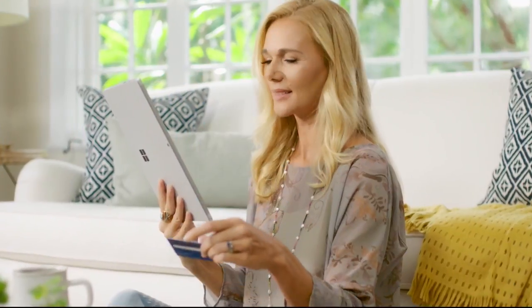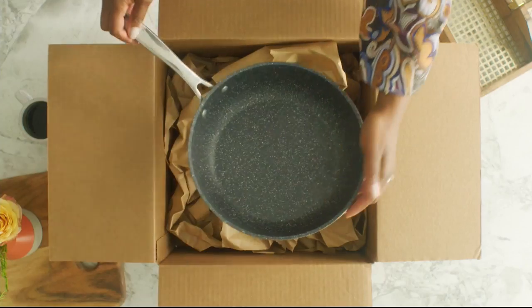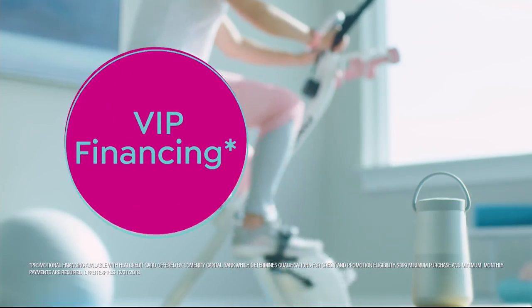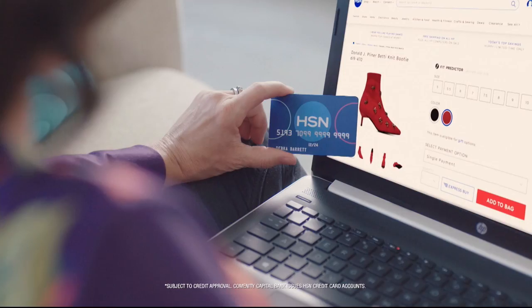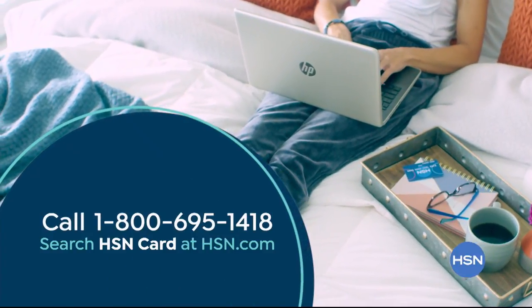Shop like a VIP with the HSN credit card. Apply now and instantly get $10 off when you're approved. As an HSN card member, you'll get all kinds of perks, like extra flex on jewelry, beauty, and fashion purchases all day, every day. Plus VIP financing, VIP easy returns, exclusive offers, and there's no annual fee. Apply now. Call 1-800-695-1418 or search HSN card at hsn.com.